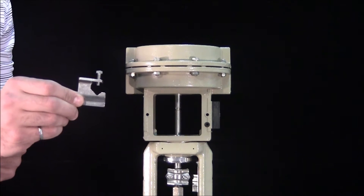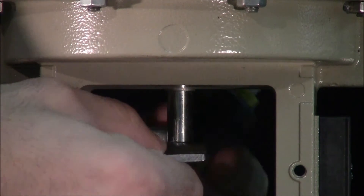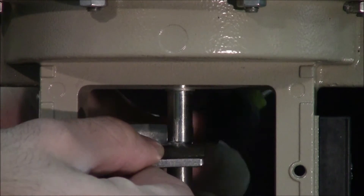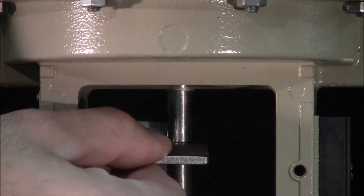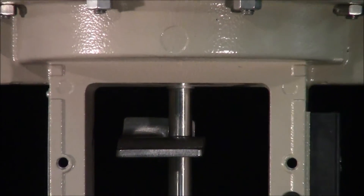We'll begin by attaching the follower clamp to the actuator stem, making sure the screw is located in the grooved area. The clamp is installed with the opening on the right-hand side.